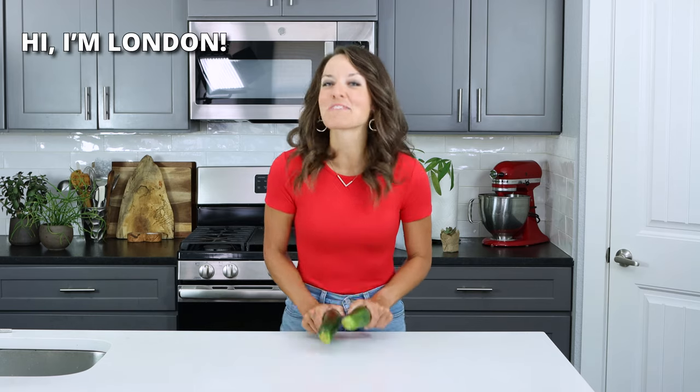I'm London, and you are watching Evolving Table, where we make healthier spins on classic recipes. So let's jump straight in and get to cooking.